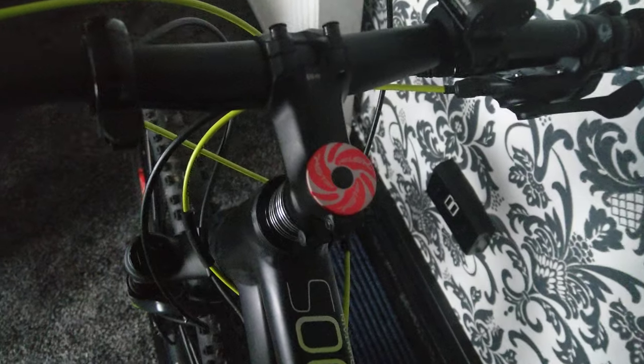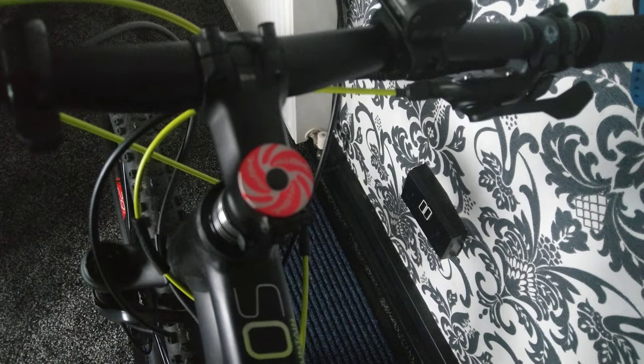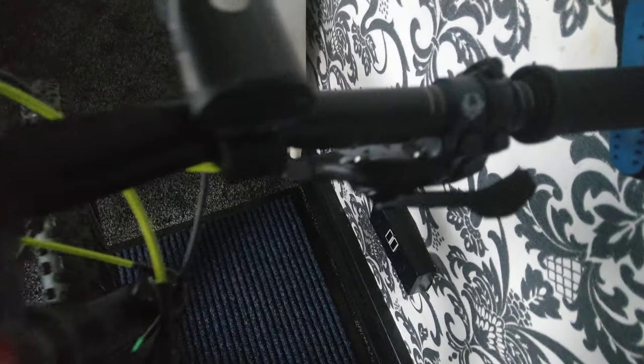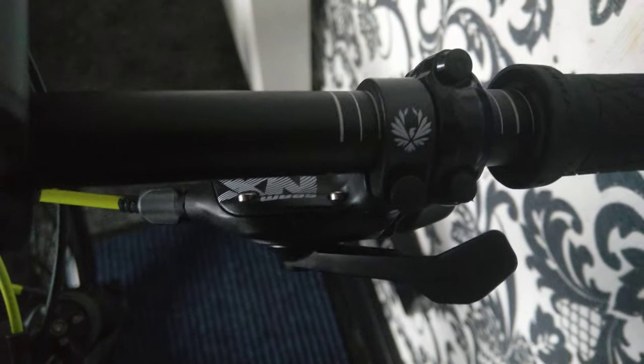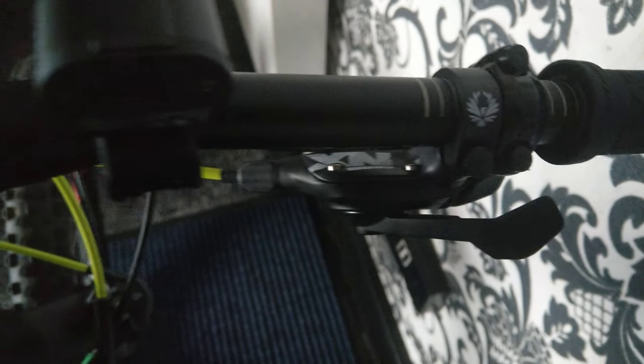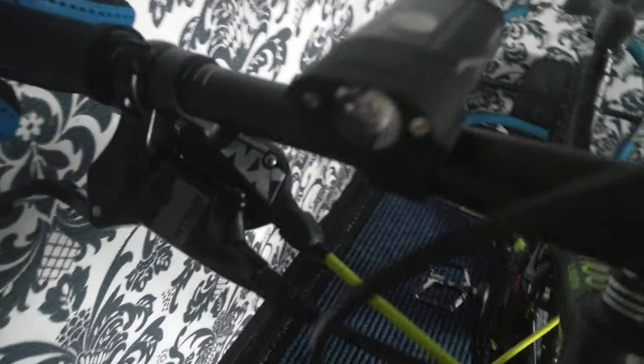The stem caps are interchangeable as well, which is a nice touch. There we are — the X Eagle 1x12. And this is a very good light from Amazon, really bright and it lights up the whole trail. The switch is on the bottom.